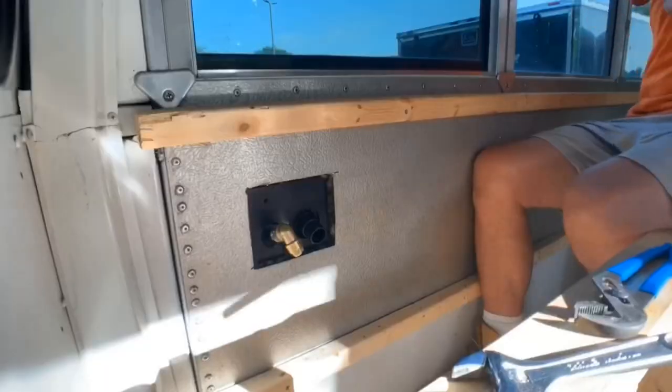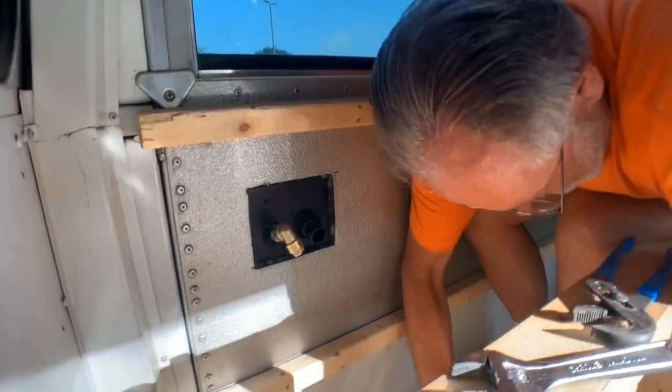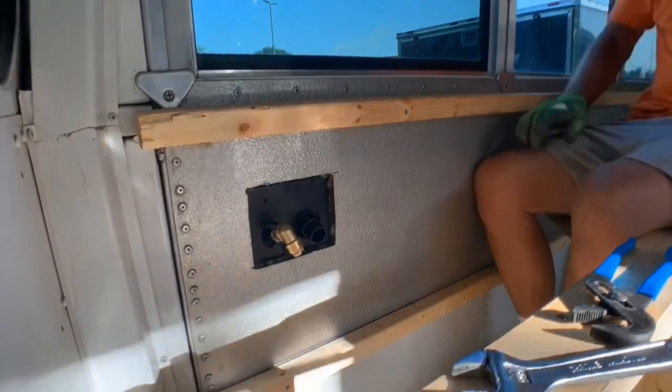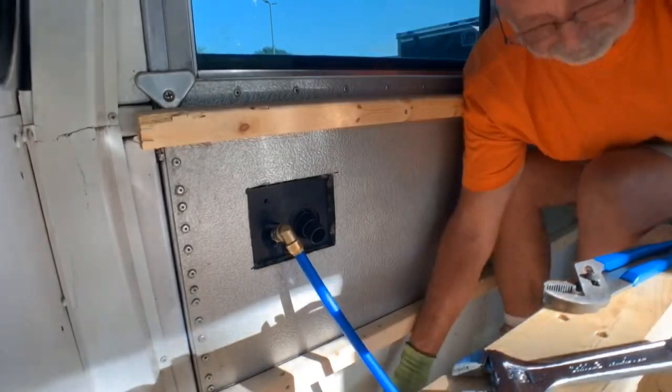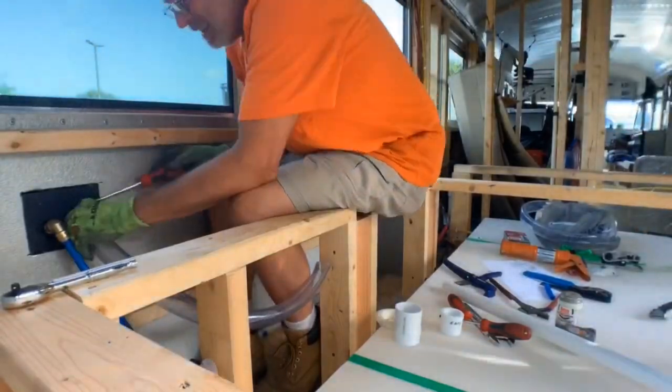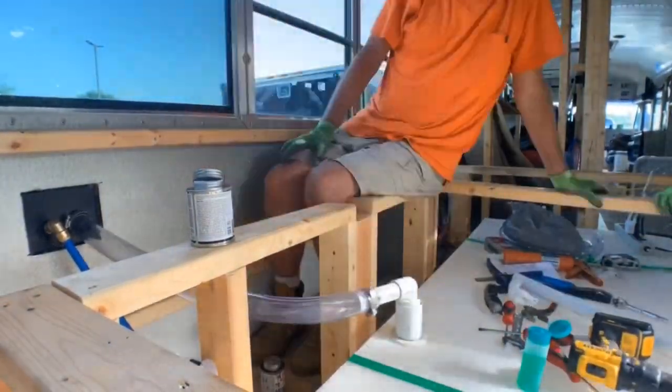Then we install the PEX line for the street pressure city water, and you'll notice we've got a check valve on here. The check valve is going to keep water from flowing back up this line and out the hole, so when the pump's on and pumping water from the tank out to the system, you want to make sure that water doesn't get pushed back up this line and out the door. The gravity fill is a clear flexible hose — it's a really tight hose, so we had to use the heat gun to expand the opening to get the pipe inside.